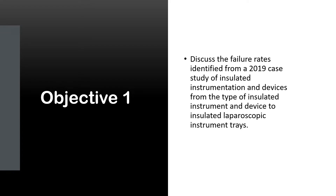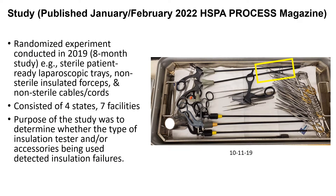Objective 1: we're going to discuss the failure rates identified from the 2019 case study of insulated instruments. This case study was published in January–February 2022 in the HSPA Process Magazine. It was a randomized experiment conducted in 2019 — an eight-month study. Sterile patient-ready laparoscopic trays, non-sterile insulated forceps, and non-sterile cables and cords were used. It consisted of four states and seven facilities, and the purpose was to determine whether the type of insulation tester and accessories used can detect insulation failures — essentially looking at the sensitivity of the unit.